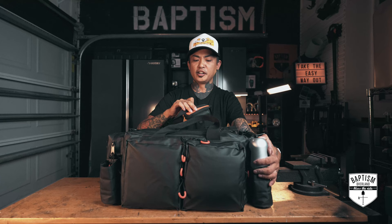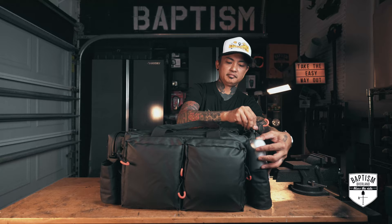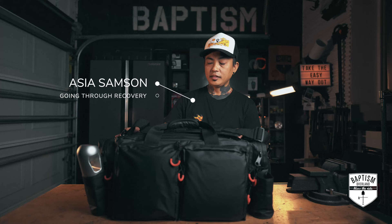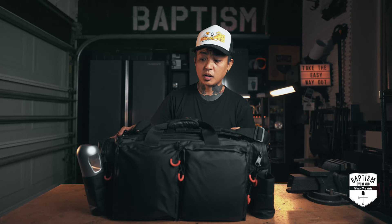Max Trax just sent me their bush recovery kit and yes, everything does fit in here. And to answer the question of whether or not it's light — now, all special effects aside, this really is a complete kit and it's very easy to carry. It's not as heavy as having all the metal stuff I used to have in my recovery kit before.